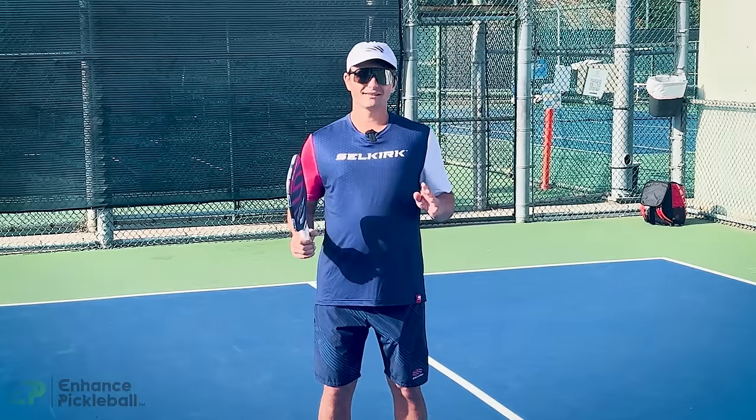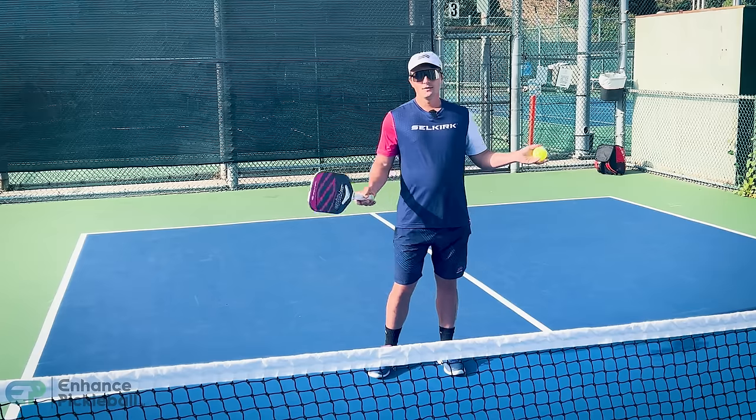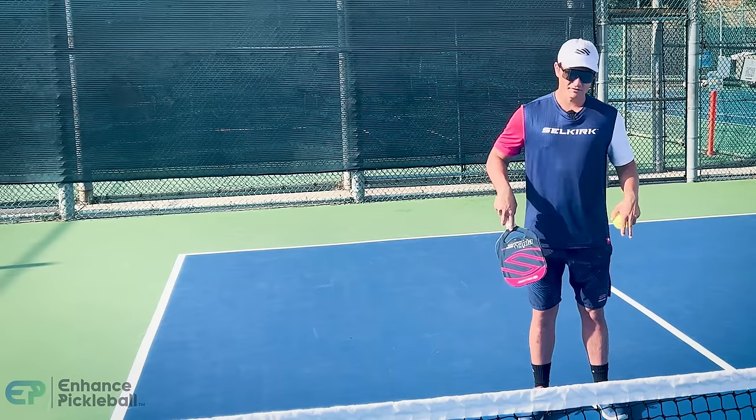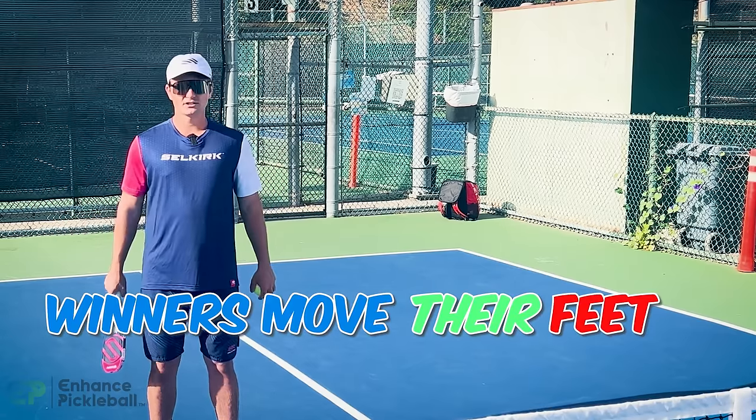Today I'm going to take you through the most neglected aspect of playing good pickleball. I'm talking about your footwork and positioning. The truth is that most players are so worried about hitting the ball that they rarely pay attention to what's going on with their feet. If you aren't moving your feet right, you're never going to reach your full potential as a player.